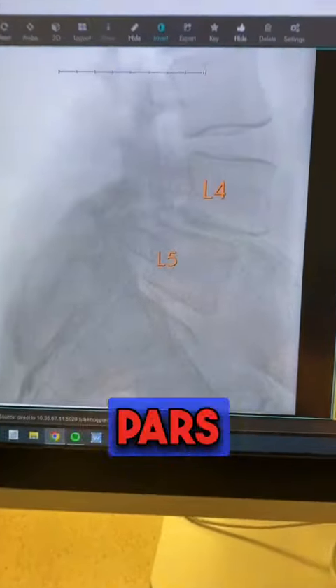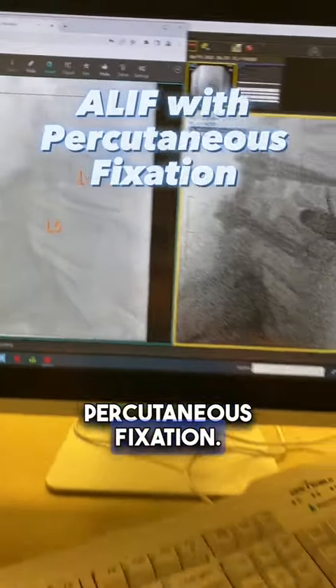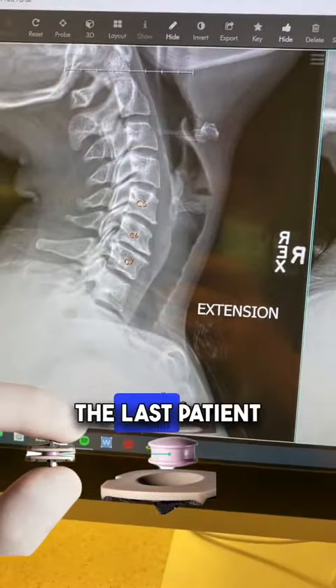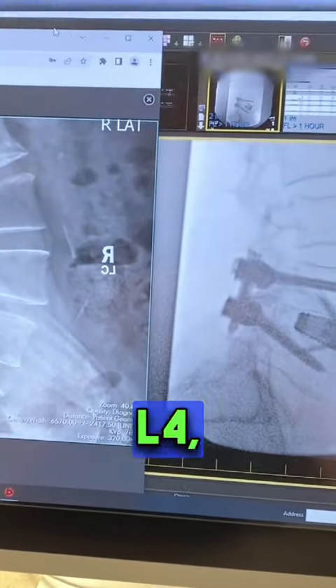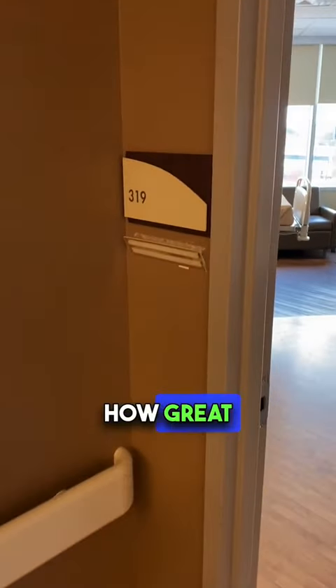Now I'll take you through what I did today. The first patient had a PARS fracture with bone-on-bone slippage — I did an ALIF with percutaneous fixation. The next patient had two big disc herniations — I did a two-level disc replacement in the neck. The last patient had spondylolisthesis — I did an ALIF with PERC screws in the back, also L4-L5. From there, I go around with my post-operative patients, check on them, and let them know how great I did.